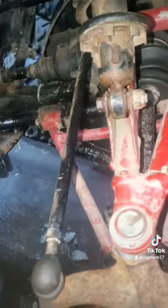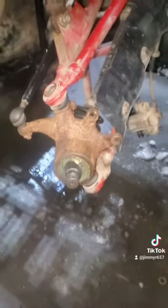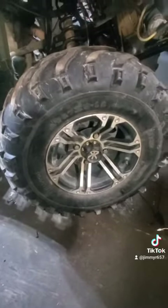We got the shock swapped out. The tie rod needed to be straight and it was a little bent. Got the other knuckle in. I'm going to hook up the brakes, get the rotor on, and the tire will be on right. And there we go — tire is on, let's go on the other side.